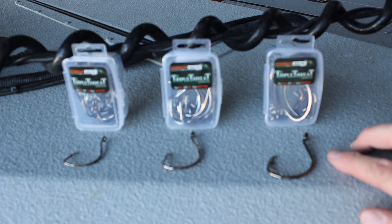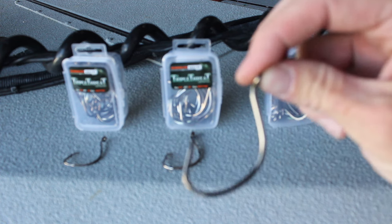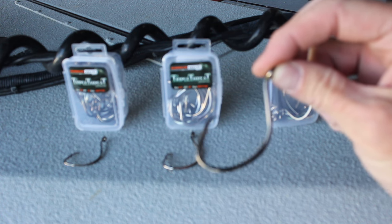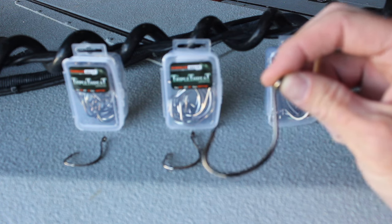This is not a hook that's going to be a good choice for targeting smaller fish, really using smaller baits, anything like that. This is a trophy catfish hook. It's big. It's a heavy duty hook. It's got a big wide gap in it and it's made for holding really, really big pieces of cut bait.